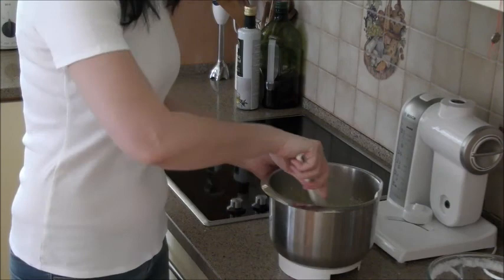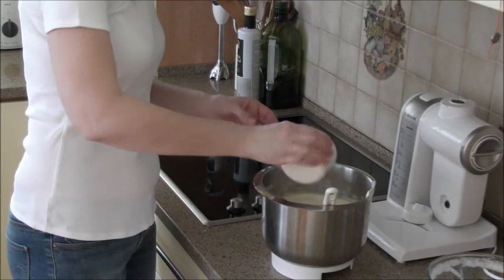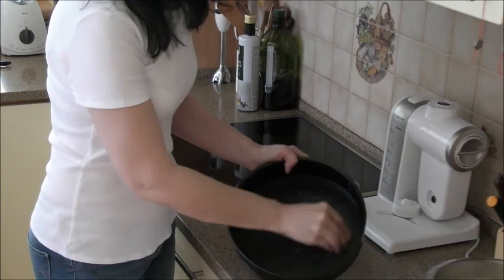Add flour and combine. Grease the cake tin with butter and dust with flour.